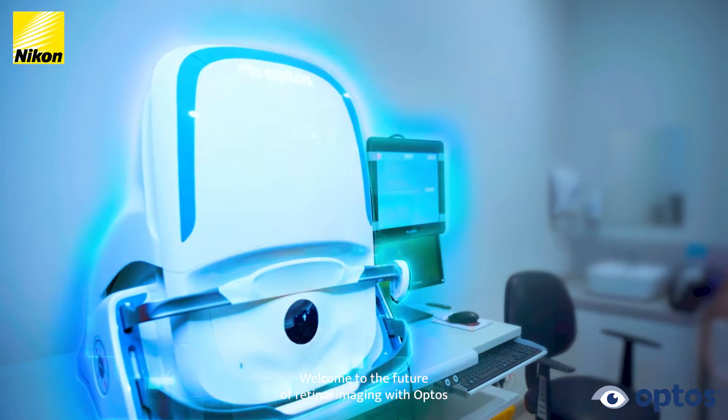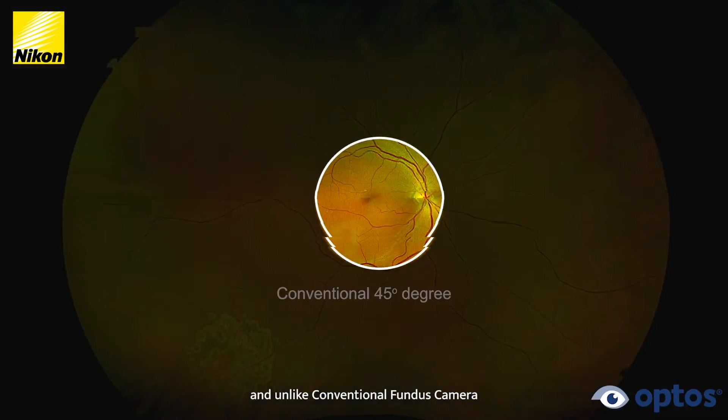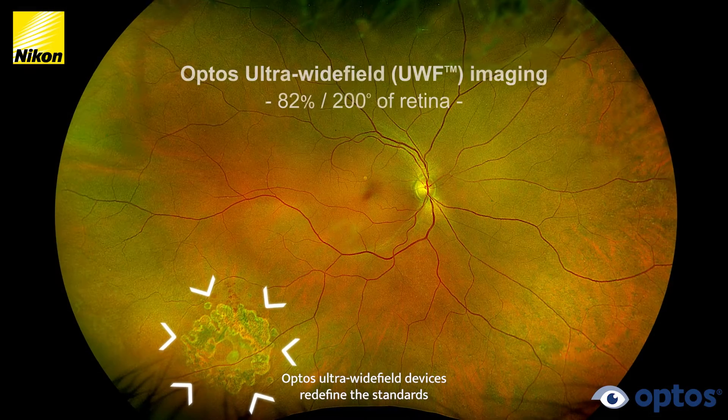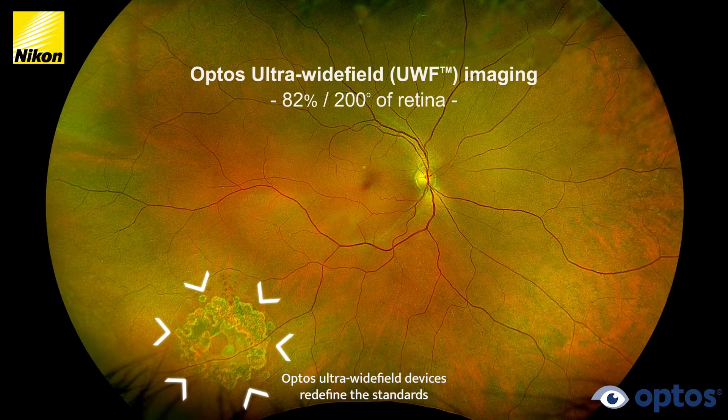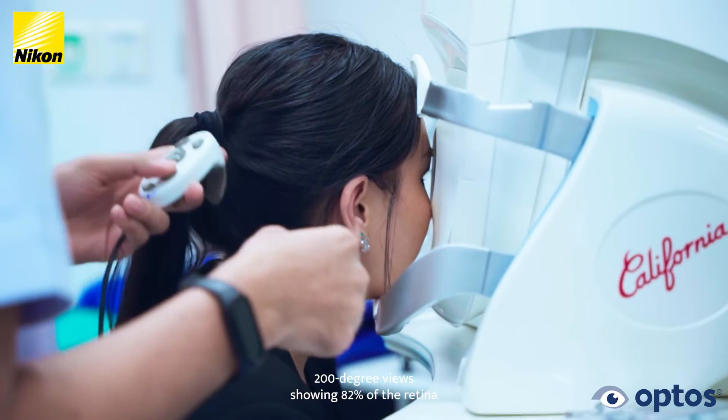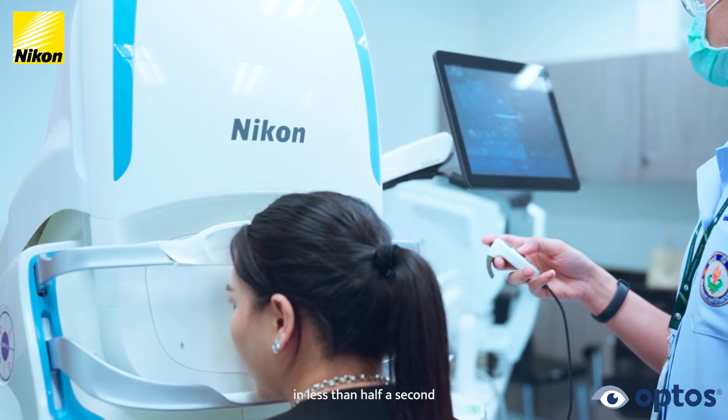Welcome to the future of retinal imaging with OPTOS. Unlike conventional fundus cameras, OPTOS ultra-wide-field devices redefine the standards, capturing high-resolution 200-degree views, showing 82% of the retina in less than half a second.